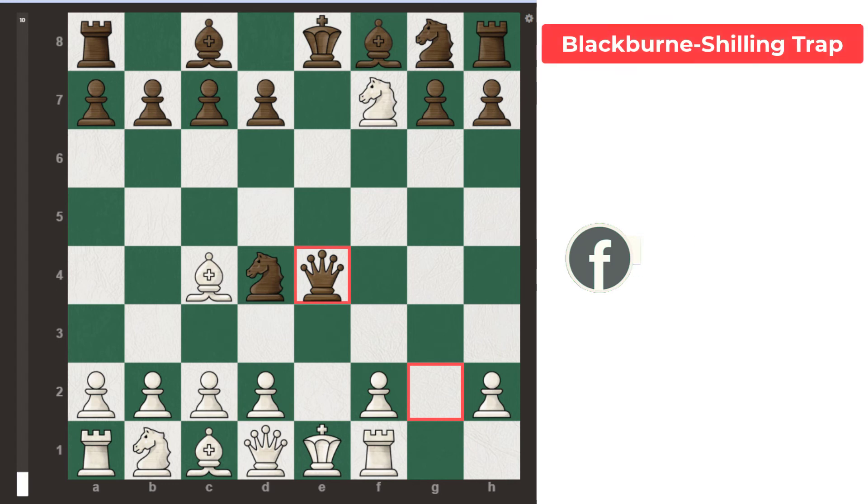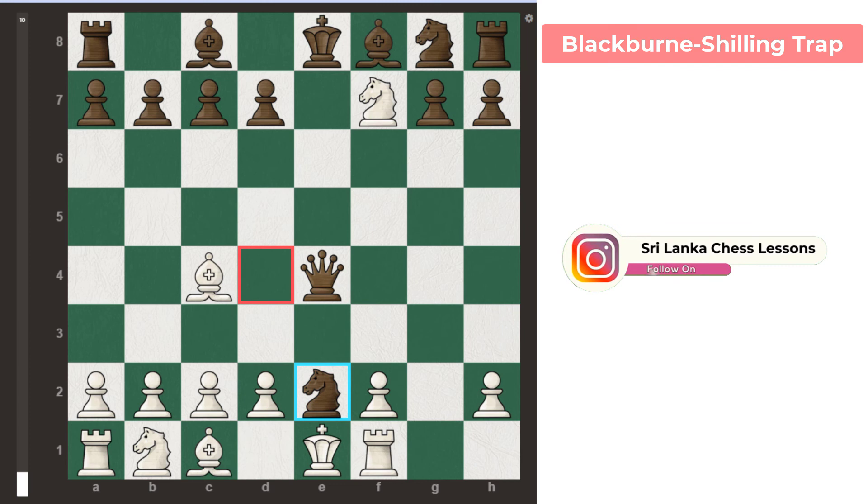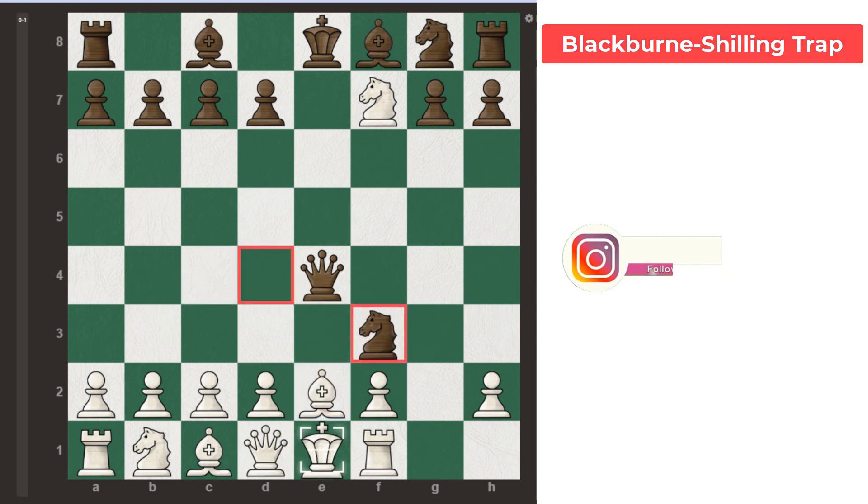Now black plays queen takes e4 check. White needs to save his king. If white plays queen e2, black can simply capture the white queen using the knight. If white plays bishop e2, here comes the smothered mate — knight f3, checkmate.